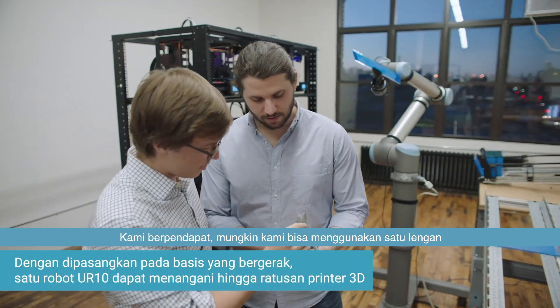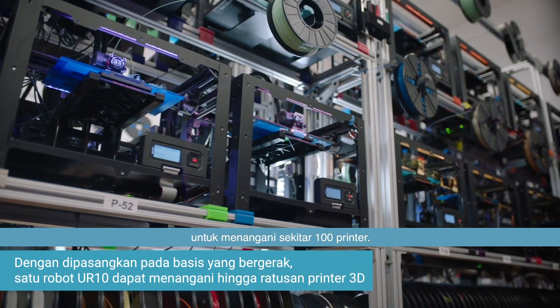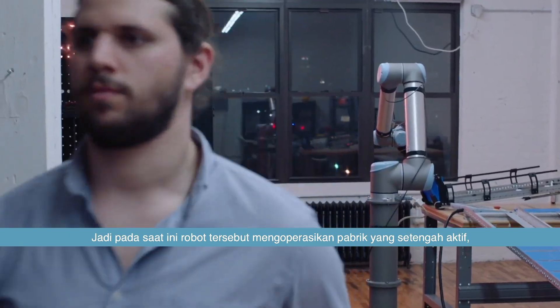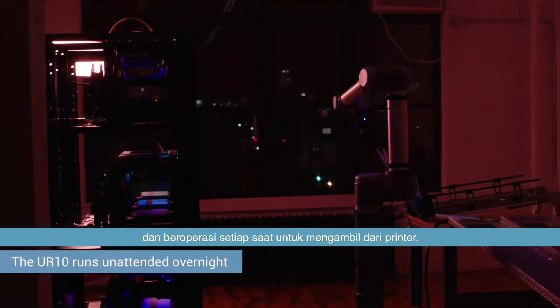At full scale, we think we can probably use one arm for about a hundred printers. So the robot right now is actually running a lights-out factory — it is running 24/7 harvesting printers.